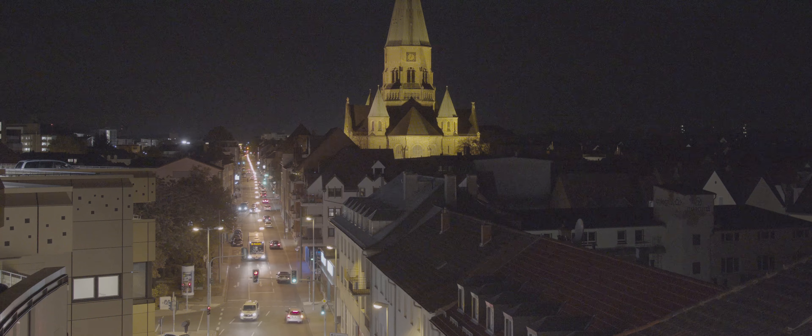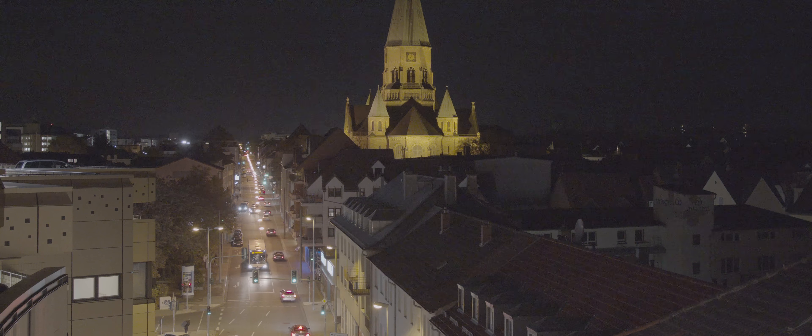Someone requested this to see how the Pocket 4K RAW ProRes will compare against the JH5S at ISO 6400. Well, here we go.